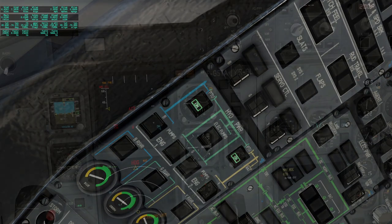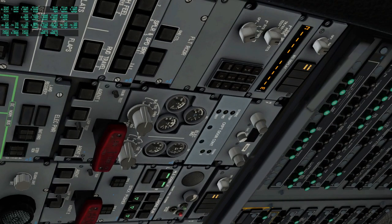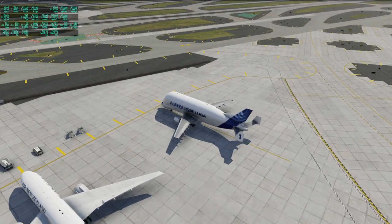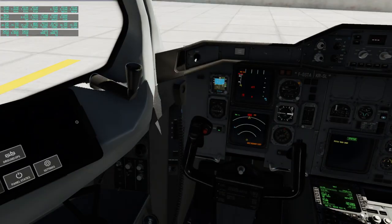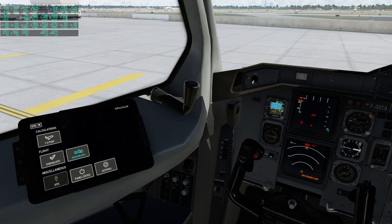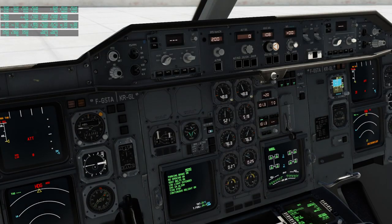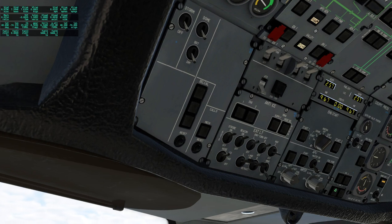It doesn't seem very ready for takeoff. These two displays are still not active — it says align mode, but it was supposed to be quick or instant align, so I don't know how long it's going to take. Pitch trim is showing an issue — they flipped back down. Are they supposed to flip back down? Maybe it's okay now.